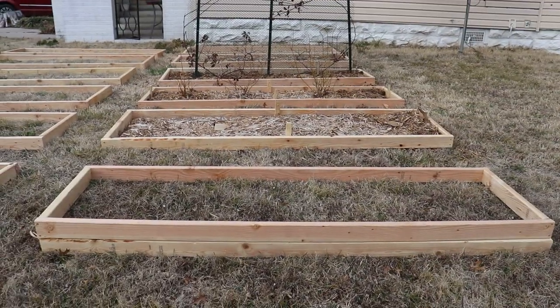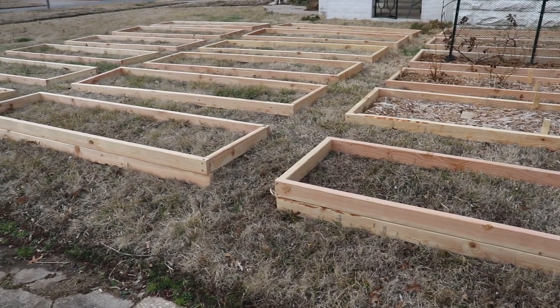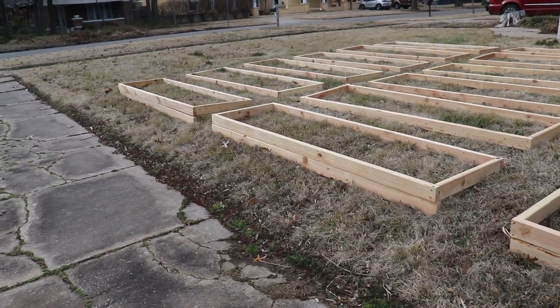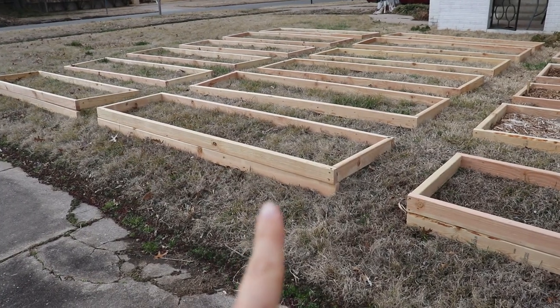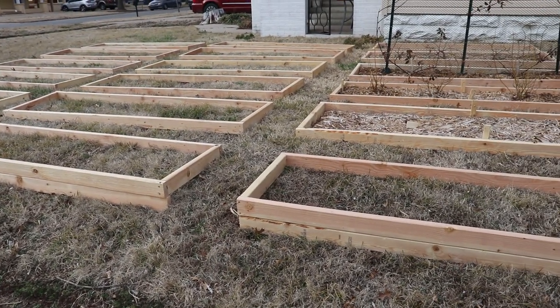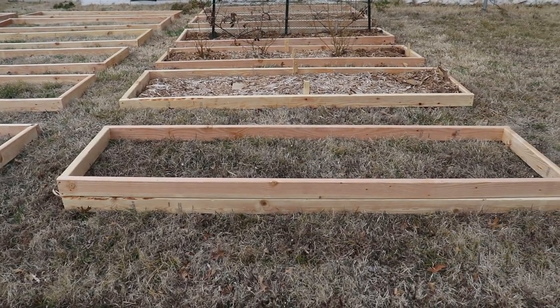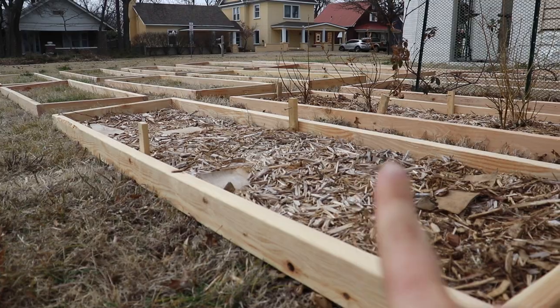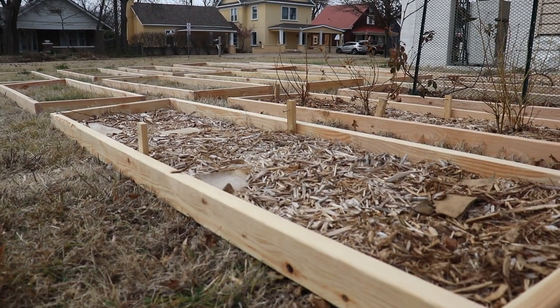As you can see, this first row is double stacked in the front and single stacked in the back because this area of the yard is sloped slightly, and for the beds to be even we needed a second stack. You can see we've added a few support pieces to these two because all of these will end up being double stacked as well.